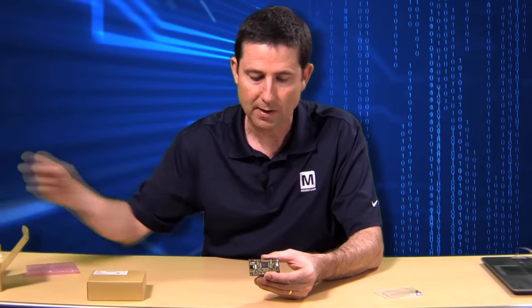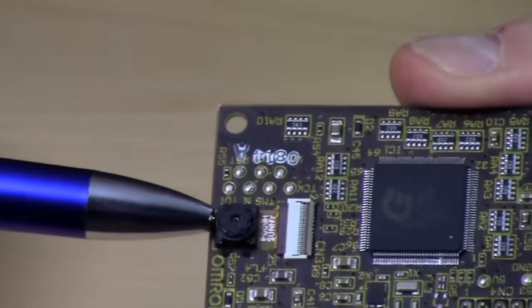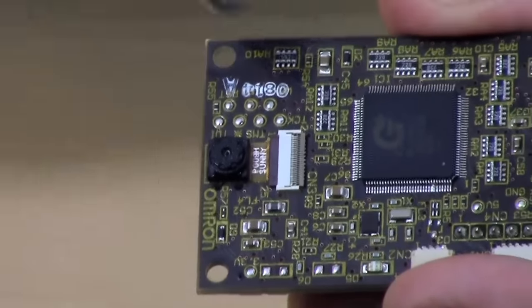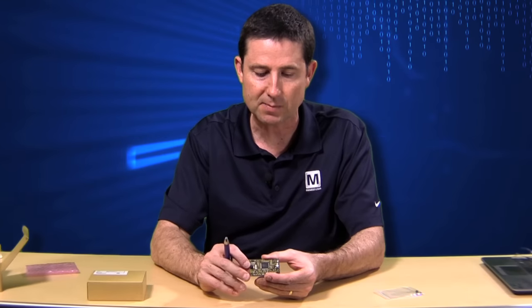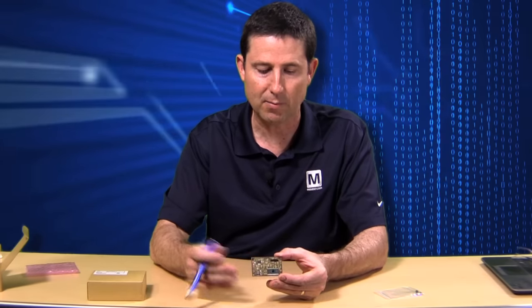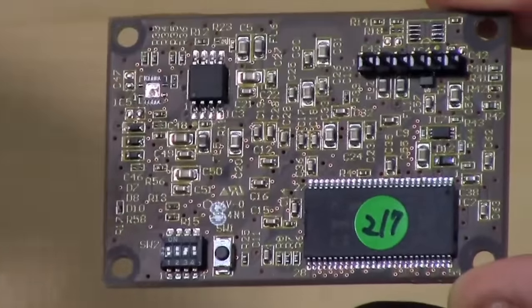On this board, you can see where I'm pointing to the camera. This will be the vision image sensing camera that picks up and detects the people. The rest of the electronics on this board contain all the circuitry to do the image processing. On the back side of the board, you will see a male connector — that's where we're going to mate to our conversion board.